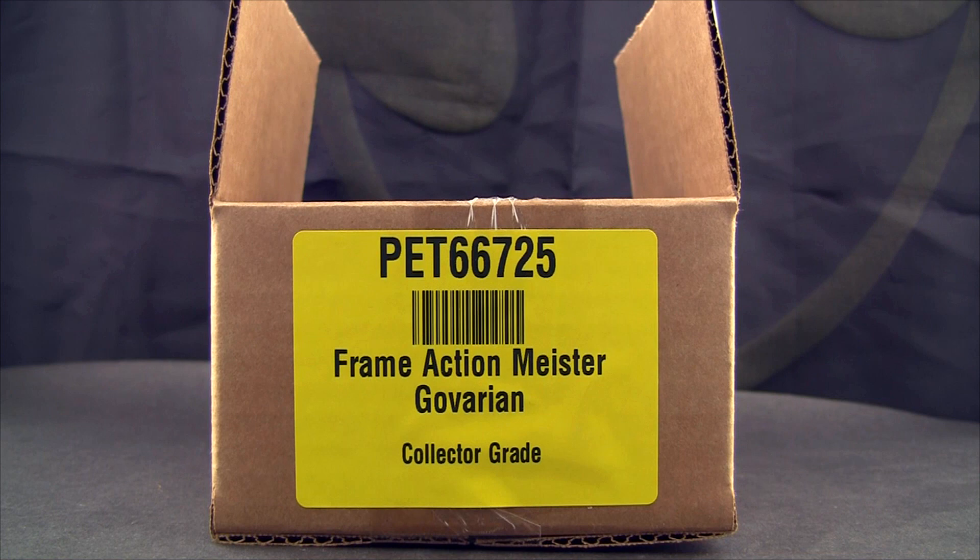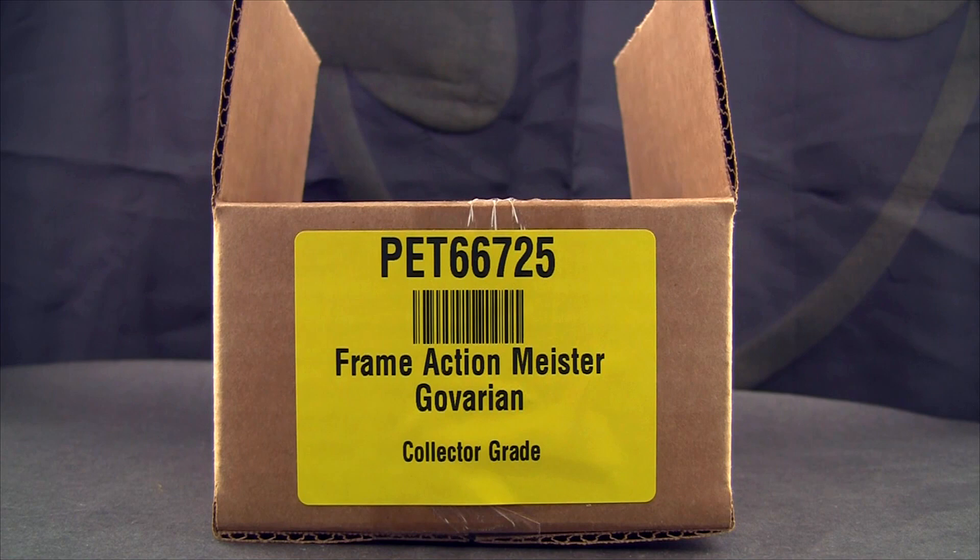What's up guys, thanks for tuning in to another Rocket Punch Army review. My name is Charles as usual, and today we're going to look at the Frame Action Meister Govarian.